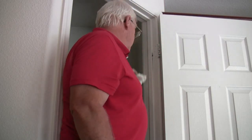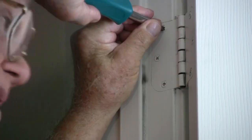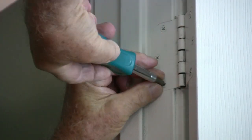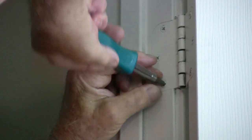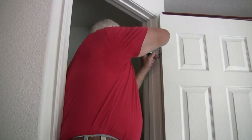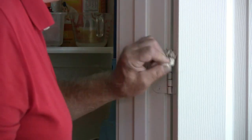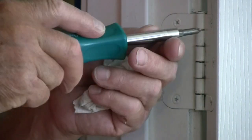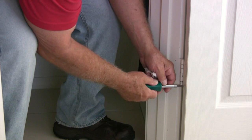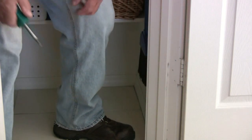First, we'll clean up a little. Now we're going to check the hinges — the hinge screws. Just give them each a twist to make sure they haven't loosened up. Same in the middle, and at the bottom. Good all the way down.